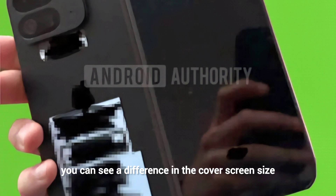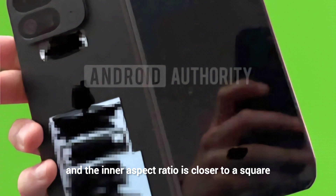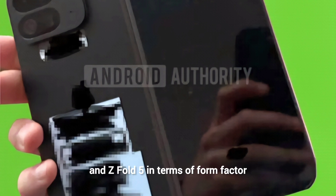Upon closer look, you can see a difference in the cover screen size, revealing a narrower display. According to sources, the cover display is indeed narrower and the inner aspect ratio is closer to a square. This makes it very similar to the OnePlus Open, which sits comfortably between the Pixel Fold and Z Fold 5 in terms of form factor.